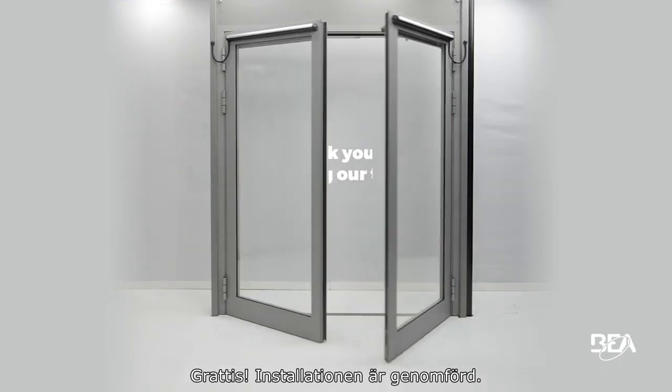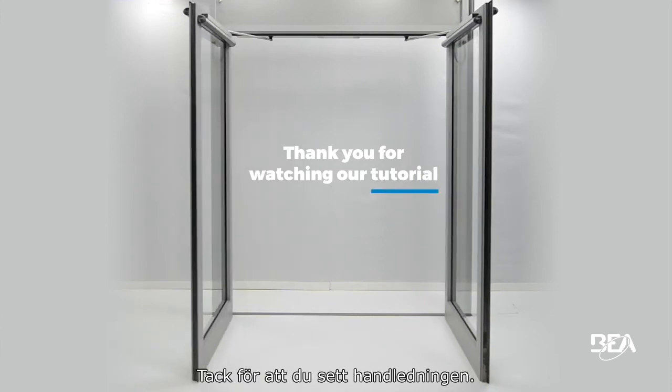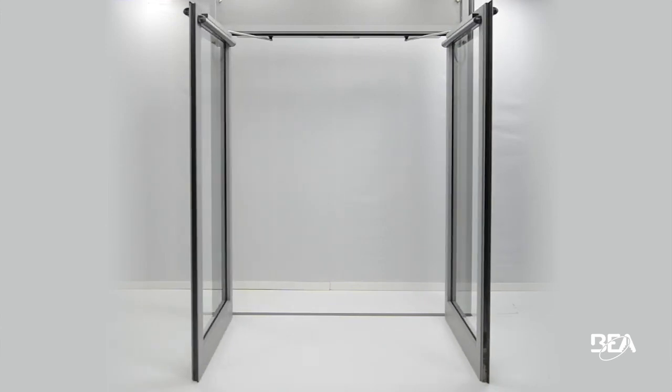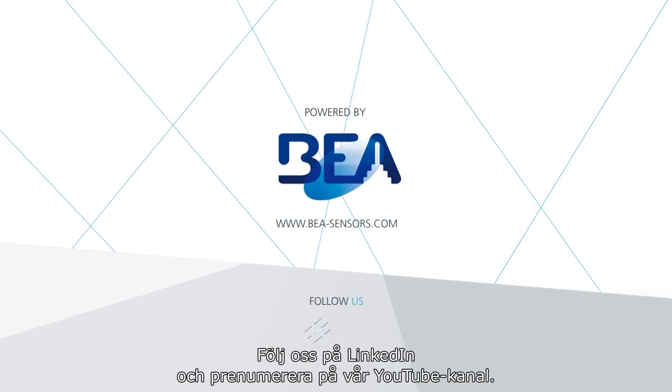Congratulations! The installation was successful. Thank you for watching our tutorial. Follow us on LinkedIn and subscribe to our YouTube channel.